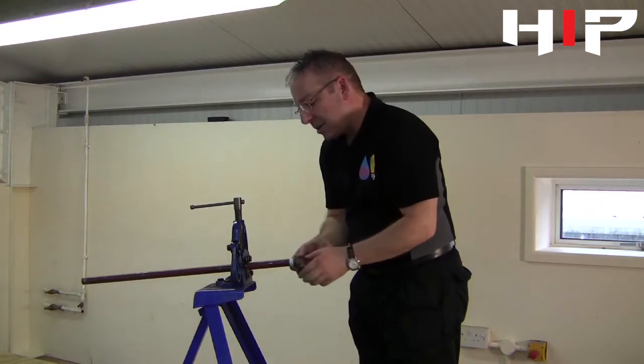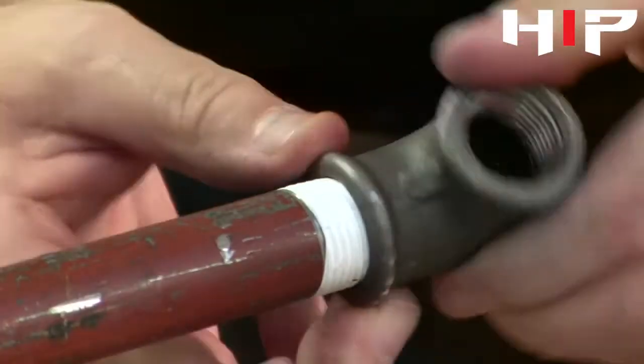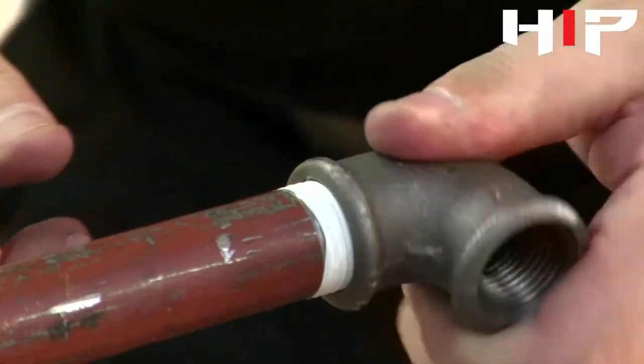We always start the fitting onto the thread by hand. The last thing we want to do is cross thread it, so you do it as far as you can by hand.